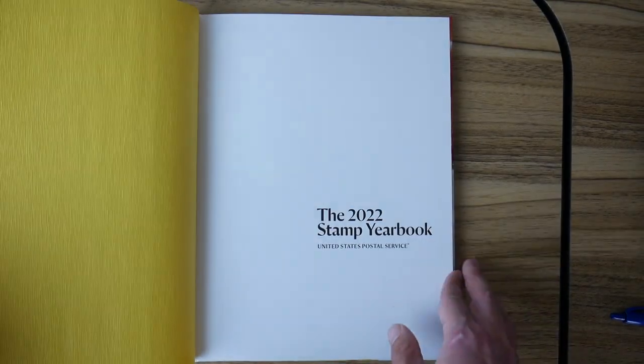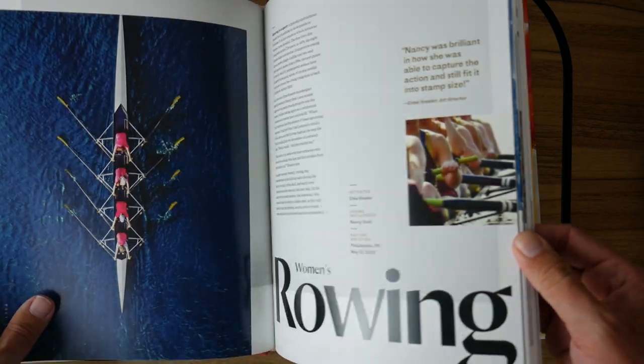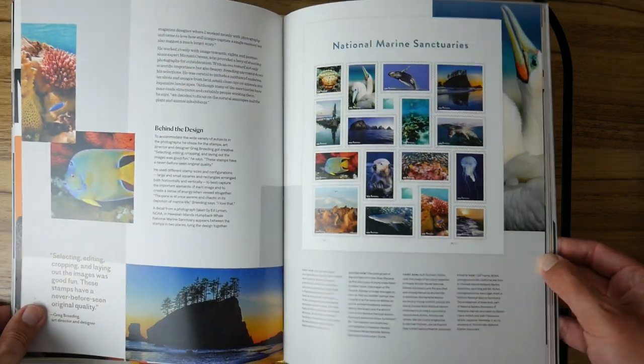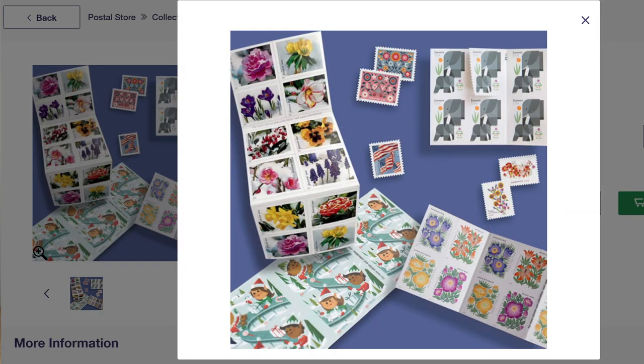But if you want to get every stamp, those extras pile up. You can try asking the clerk at the postal counter for a single stamp of a design you like, but they don't have to break a sheet for you. Another option is to wait. At the end of every year, the Postal Service offers its stamp yearbook — a hardcover book that goes over all the releases from the previous year. The price will vary year by year, but 2022's was $95, which also includes one of each of the commemorative stamp releases from that year. If you want every new stamp, you can add the separate high value mail packet and the mail use packet to get the definitives. Those three releases for 2022 came to a total of about $187, and for that you get $110 worth of postage and the hardcover book.